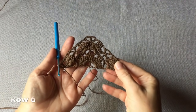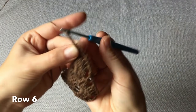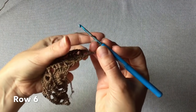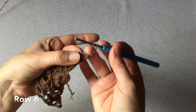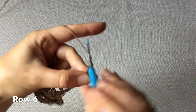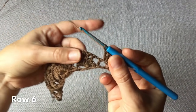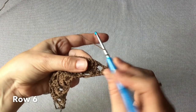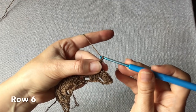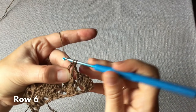Rozpoczynamy rząd szósty od trzech oczek łańcuszka i obracamy robótkę. W każdej rogatce na początku chusty musi się znaleźć osiem słupków. Jedno oczko łańcuszka i napotykamy trzy słupki – w środkowym z nich wykonujemy słupek. Jedno oczko łańcuszka i znów rogatka, w której umieszczamy siedem słupków owijanych.